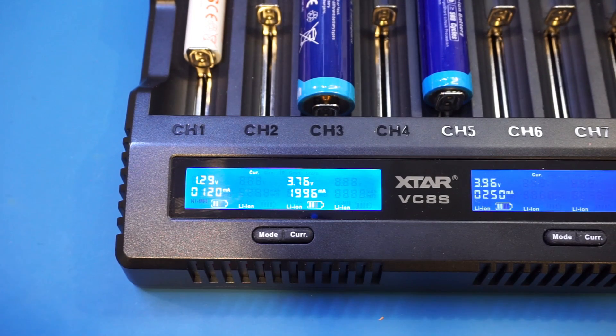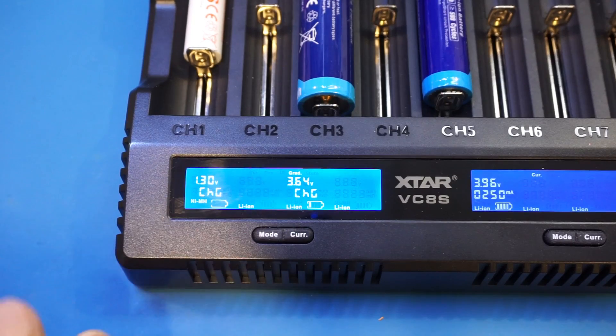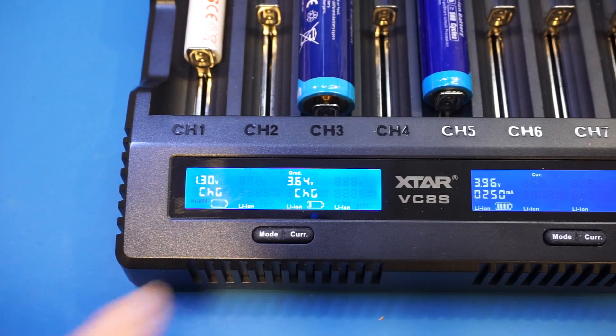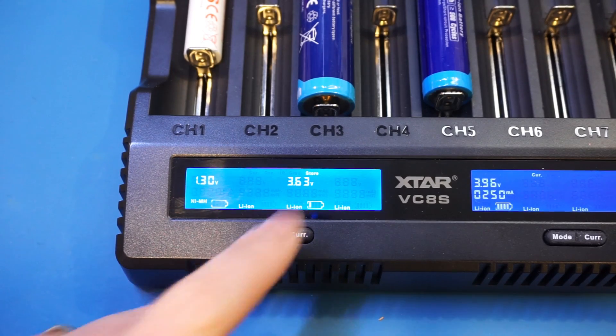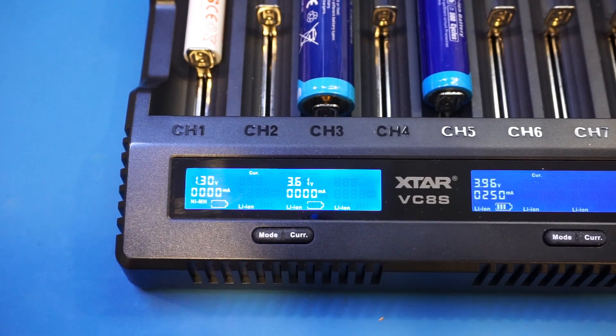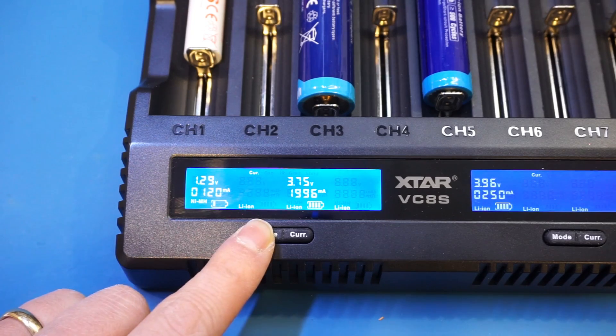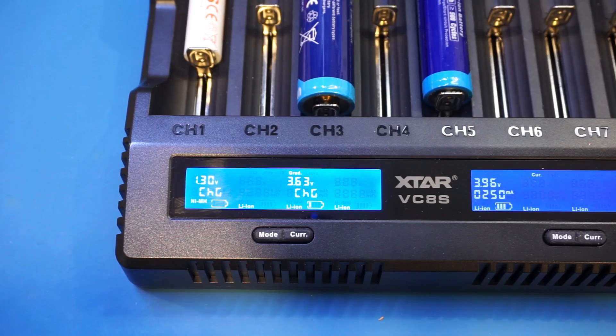To switch the charging mode, you press and hold the mode button. You can get to the capacity mode, and pressing again enters storage mode. I have to say the mode display is a little confusing. For example, in charging mode it says 'CAR' — in my opinion it would be much more appropriate if it said 'CHRG' or 'CHG'. Similarly, in capacity testing mode it says 'GRAD' for some reason; it would be better if it said something like 'CAP', which would be far more intuitive.